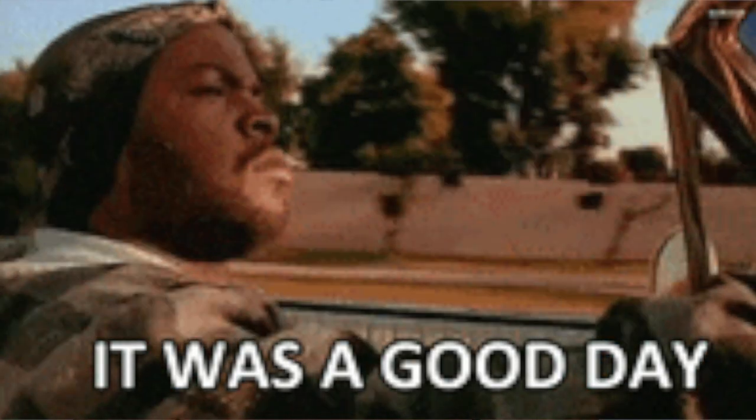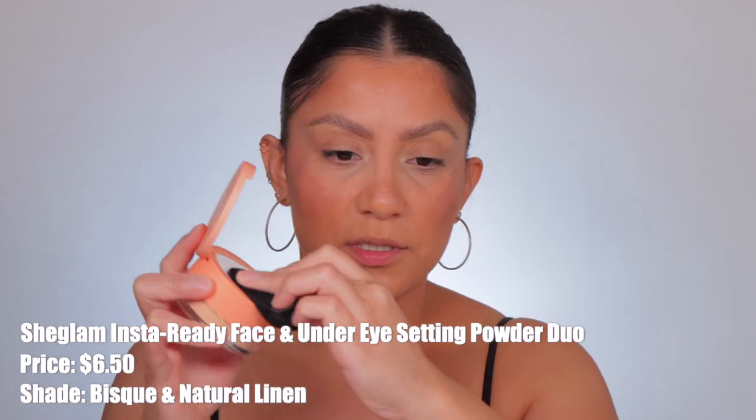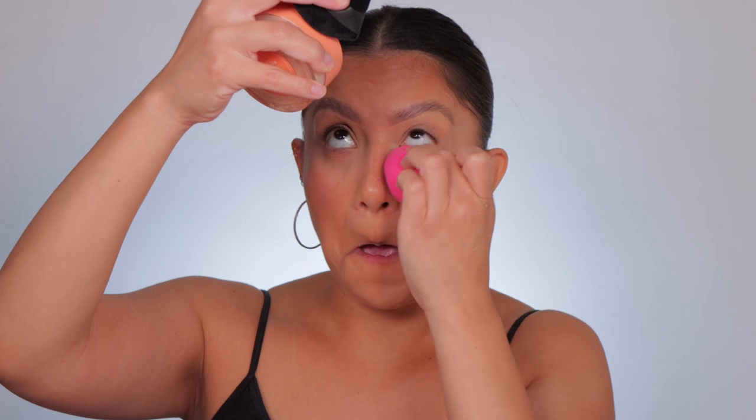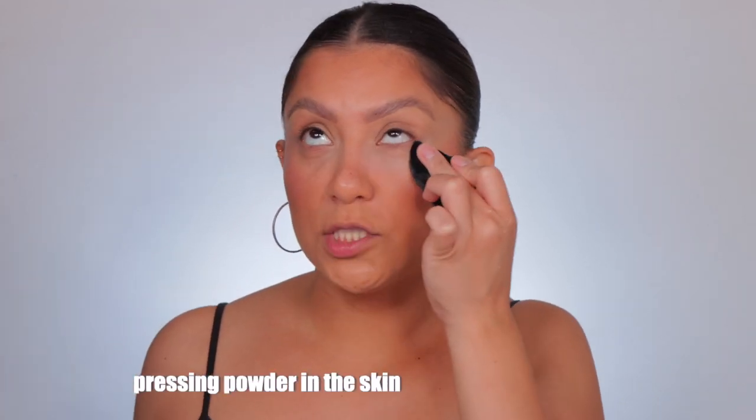Let's use the shade Natural Linen. I'm gonna get my powder puff — the ones I get from Amazon — and get the translucent pressed portion designated for the under eyes. Get a good amount, even it out, and get my sponge. I'm going to blend out the concealer because it does crease, blend out my lids as well, and just pat it in while looking up. Oh, it's white — I hope it warms up.